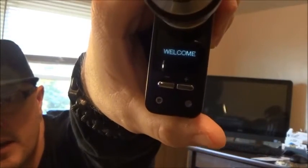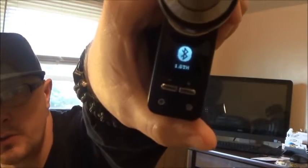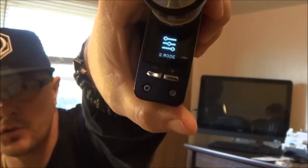You've got a nice LED screen on top. To go to your menu, you click it three times. You have your Bluetooth option, your mode option where you can change it from temperature control to watts, and you can also change your puff draw.